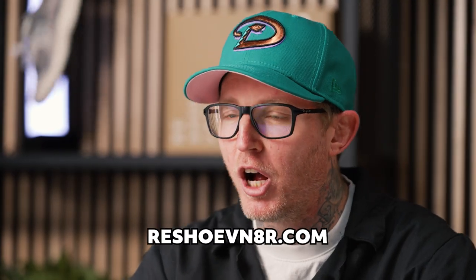We've got our cleaning station all set up. For this cleaning, we're going to be using a few different Reshovenator products that you can find online at reshovenator.com. Make sure you use my link below to help save yourself some money.